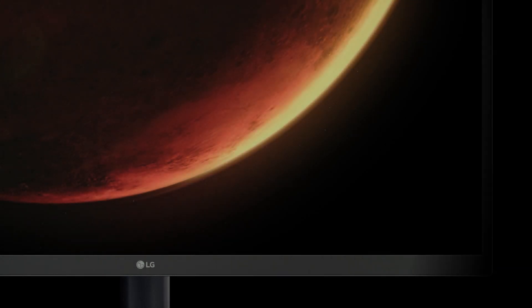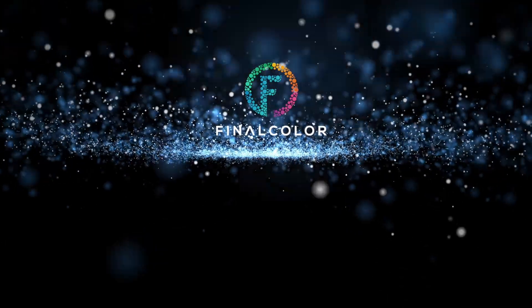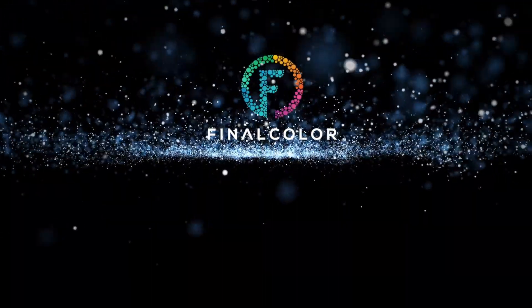I'm really happy. If you are in the market for a professional display, you should definitely check this out. I'm Kevin Shaw, this is Final Color, and I look forward to seeing you soon.